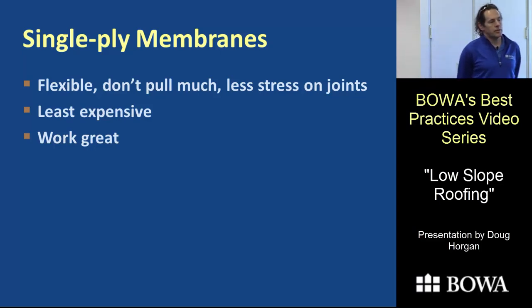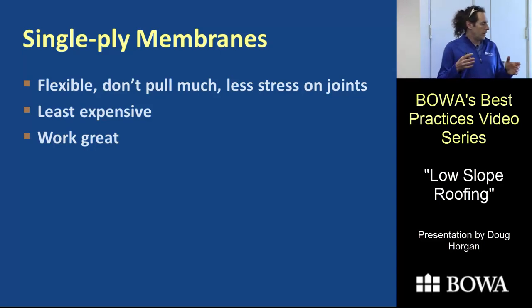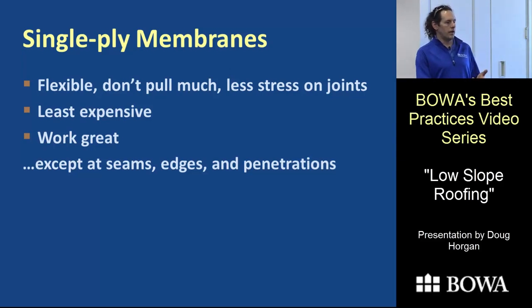That brings us to single-ply membranes — what we use a lot of. They work, they're flexible, and they don't have issues with freeze-thaw. They're the least expensive materials and work really well. A sheet of EPDM itself is essentially impossible for water to get through unless you physically puncture it. The only possible issues are seams, connections, and penetrations, which we have a lot of on every roof.